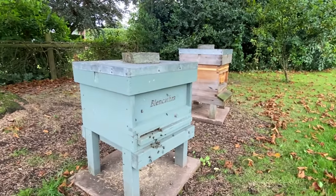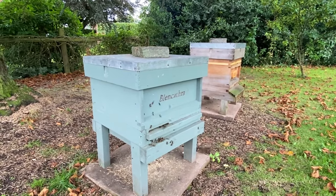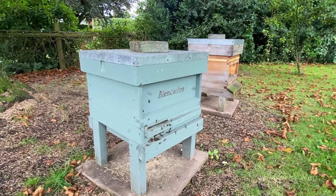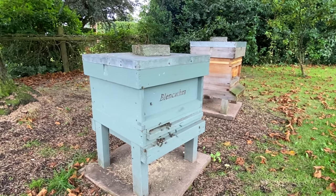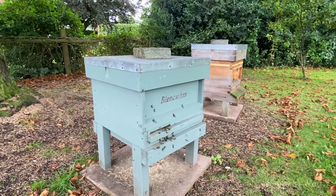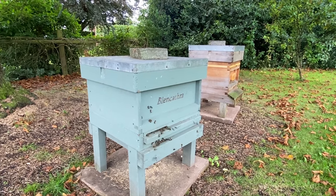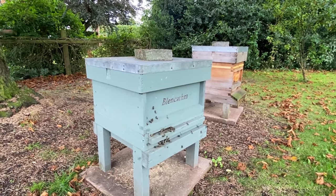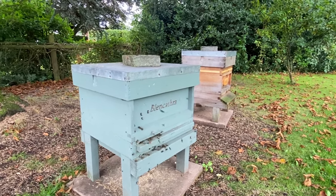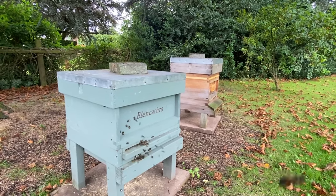It's been a little while since I did an update on the bees and I have four hives at the moment. This one, Blencathra, is a swarm from May this year and they've just been on single brood throughout. They're probably the friendliest bees I've had — I'm just sat in front of the hive now and as you can see it's pretty busy. I think they're mostly foraging on the balsam and they're not bothering me at all.